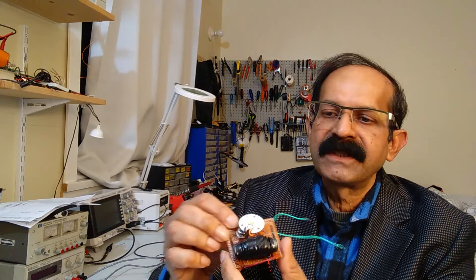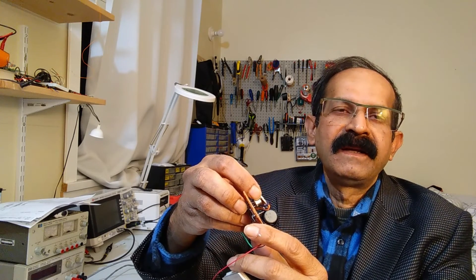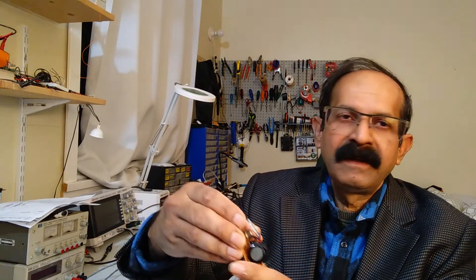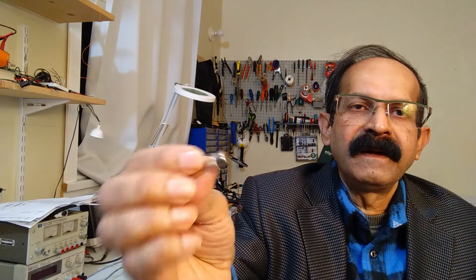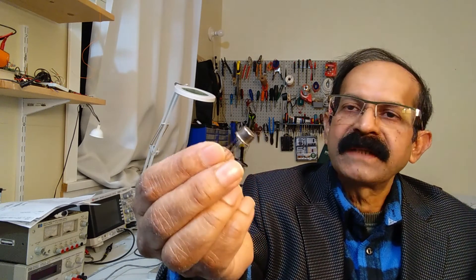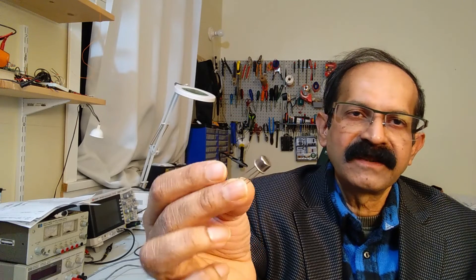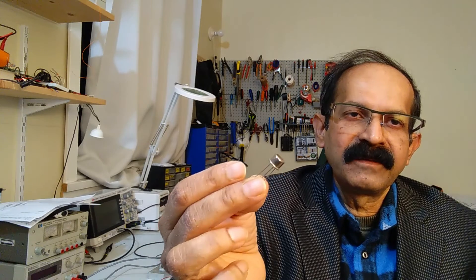The heart of this oscillator is a transistor called a germanium transistor. Nowadays not that many manufacturers make this kind of device — these are almost obsolete. But one big advantage of the germanium transistor is that it works at a very low voltage: even 200 millivolt or 0.2 volt. So I am going to utilize this transistor, that coil, and the Peltier module to glow a white LED.